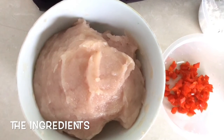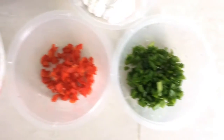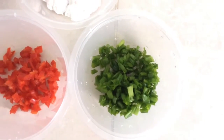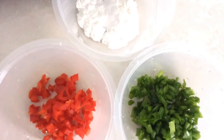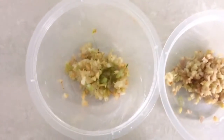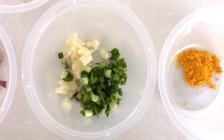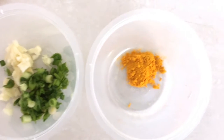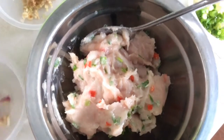200 grams of fish paste already seasoned, 1 tablespoon of red chilies, 1 tablespoon of spring onions, and 1 teaspoon of corn flour. I'm going to add all these into the fish paste. 1 teaspoon of chopped coriander root, 1 teaspoon of chopped lemongrass, 1 teaspoon of chopped shallots, 1 teaspoon of chopped garlic, 1 teaspoon of green garlic, and 1 quarter teaspoon of turmeric powder.